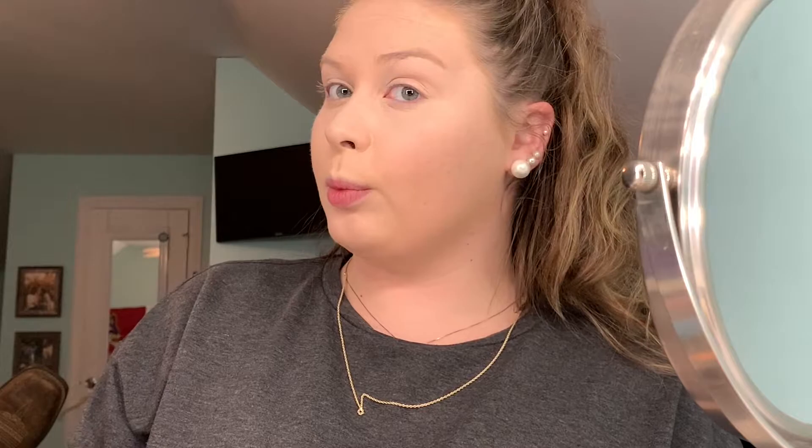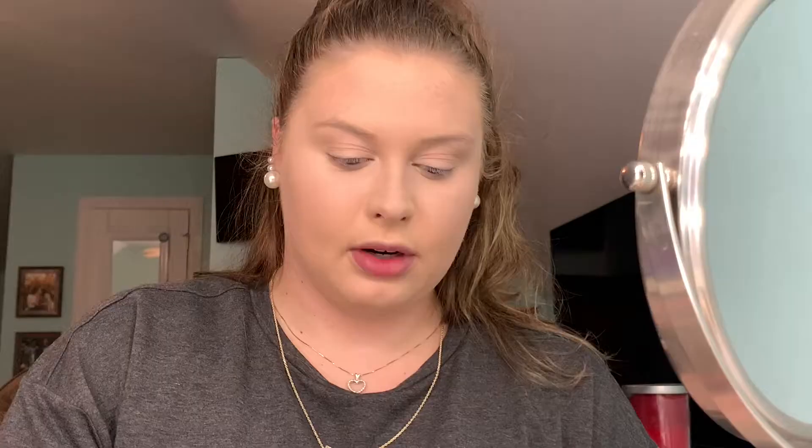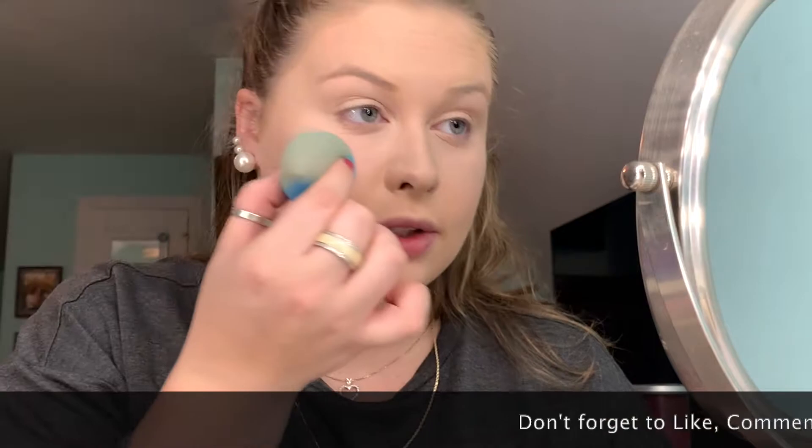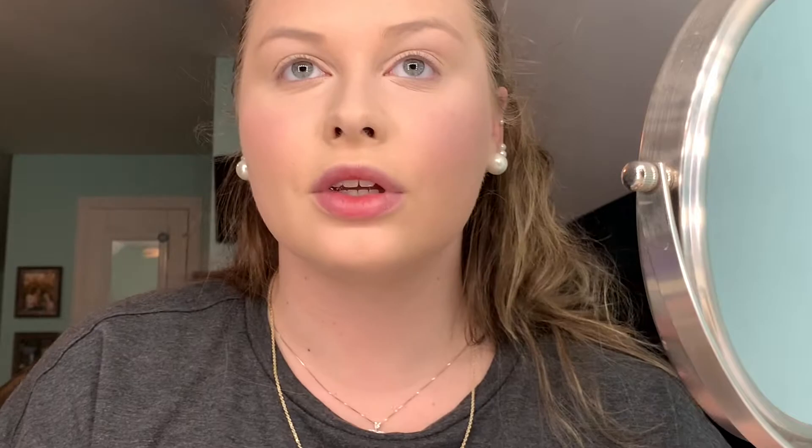Merle Norman — I see the cheek crayon in pink lotus. I'm going to take some on the back of my beauty blender, then dab it on my cheeks. It looks really nice — I think I put a little too much.